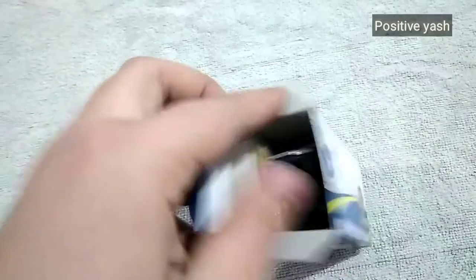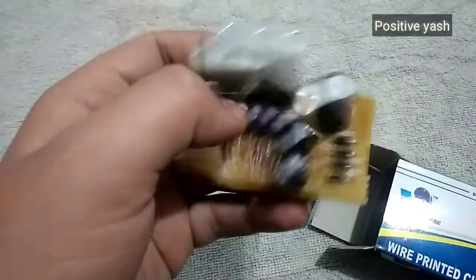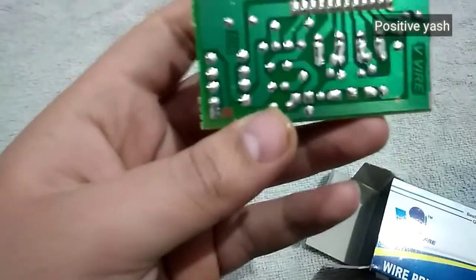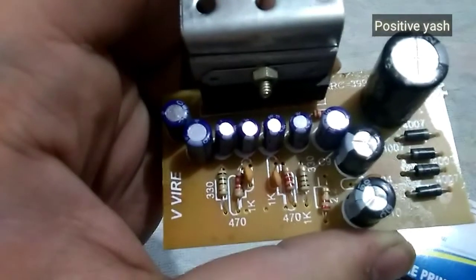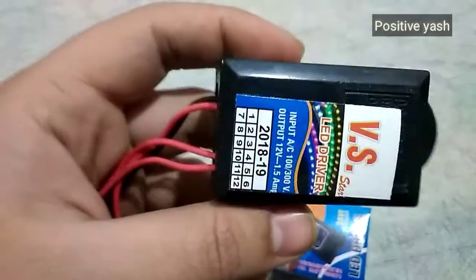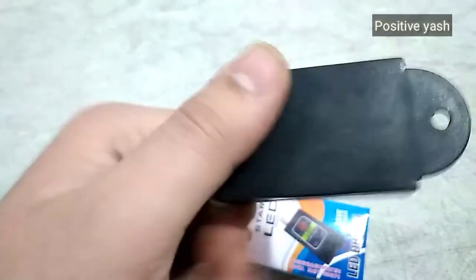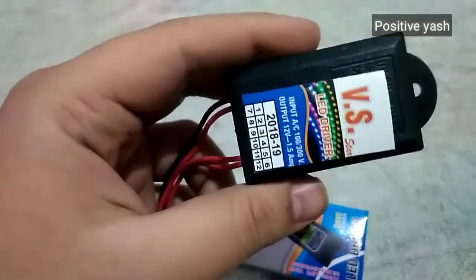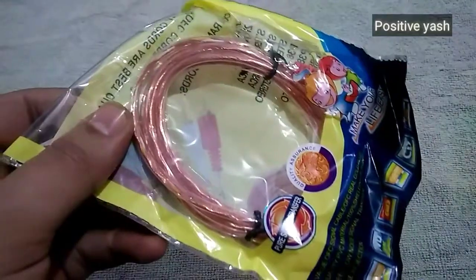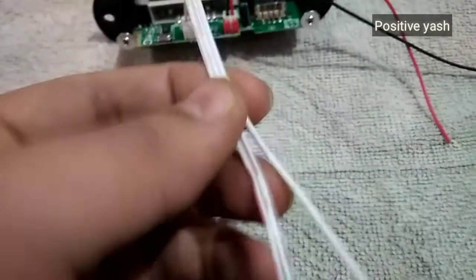Here we have a 6283 IC circuit printed board and it works with 12 volt DC and over AC current. Here we have a 12 volt LED driver — it is for LED driver only but we can use it as a supplement adapter also. And this is an AUX cable used to transfer data.